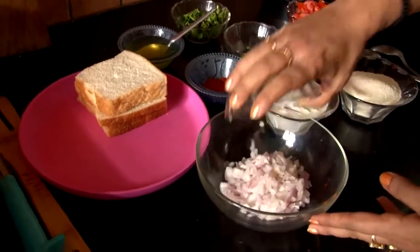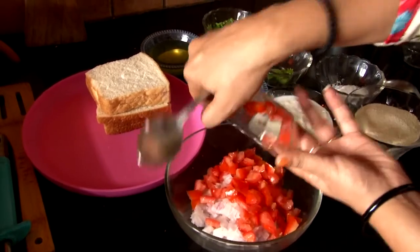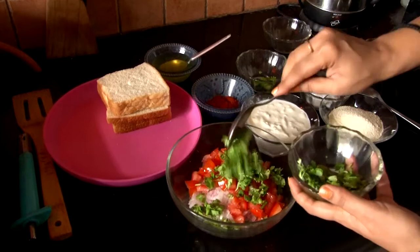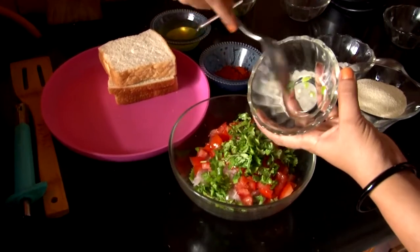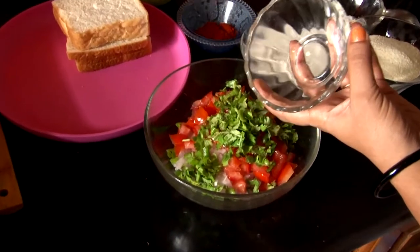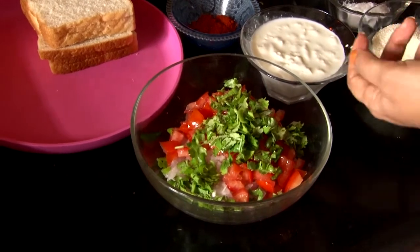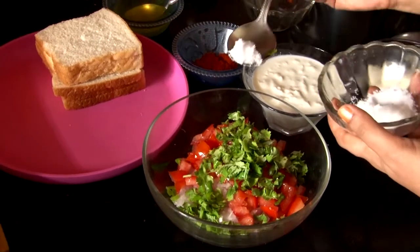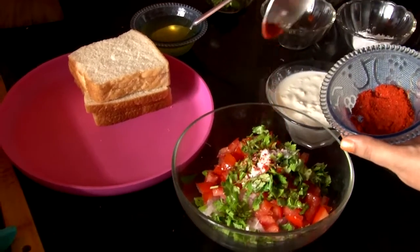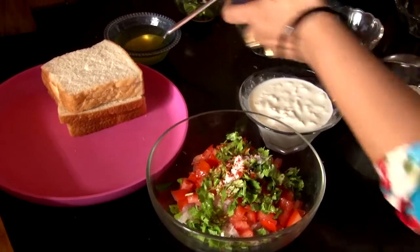We add the tomatoes, some minced garlic, and cherry tomatoes. You can also add capsicum if your children like it. Now we will add namak, red mirch, and a little green chili — keep this in mind.